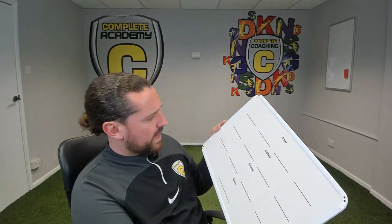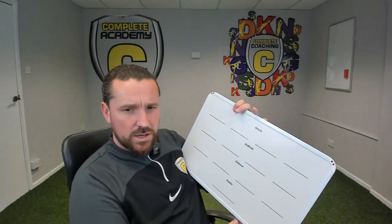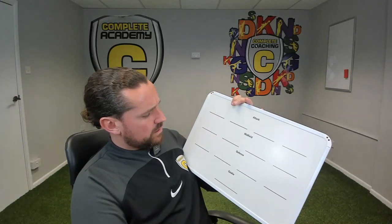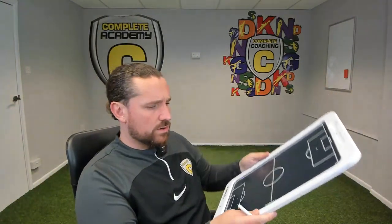On the back here, I'm assuming this is a whiteboard — it gives you goalkeeper, defense, midfield, and attack sections. So obviously you can write your team sheet or anything on the back of it, and then draw right on the front.